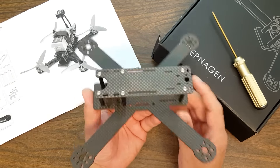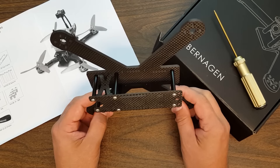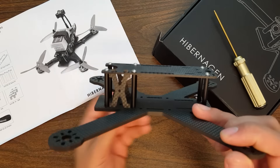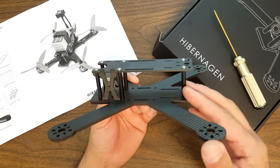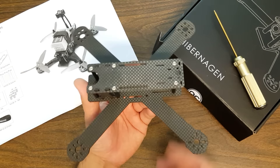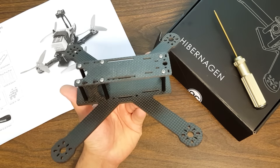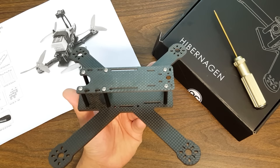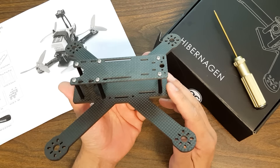Maybe it's just because it's such a simple frame. Maybe they've done such a good job of making a minimalist frame that it almost feels like I'm not getting enough for my money and I'm fooling myself. Frankly, the frame feels overpriced to me. But other than that, it's a very nice frame and I'm happy to show it to you and let you know about some manufacturers you may not have heard of. Go check out Hibernagen Racers. This is the Menel X 5-inch. Happy flying.